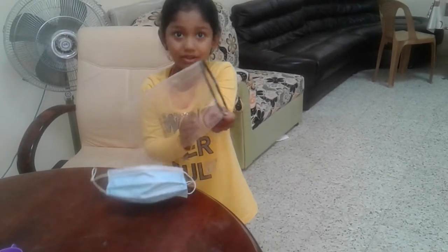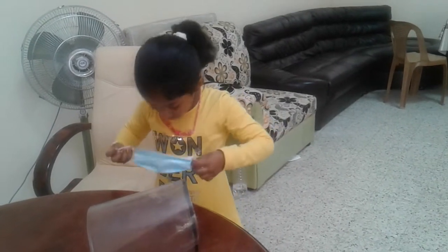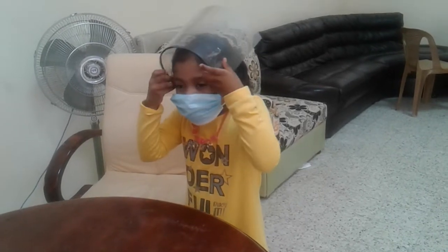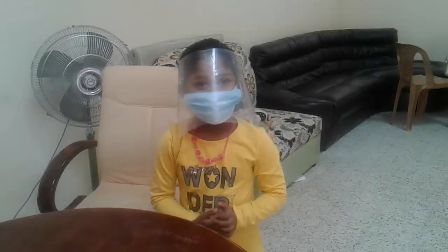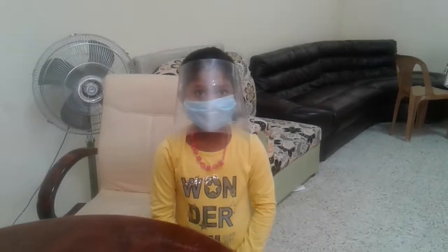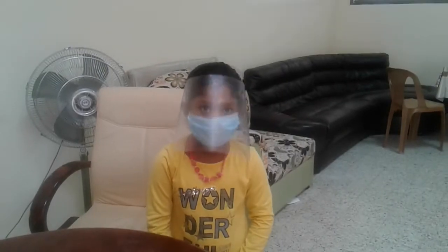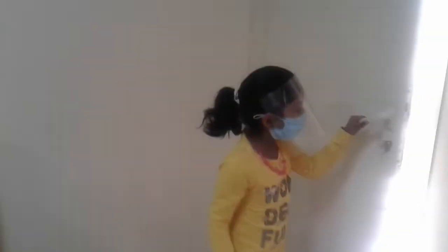I'm going to go out. Please subscribe to the channel. Thank you. Bye.